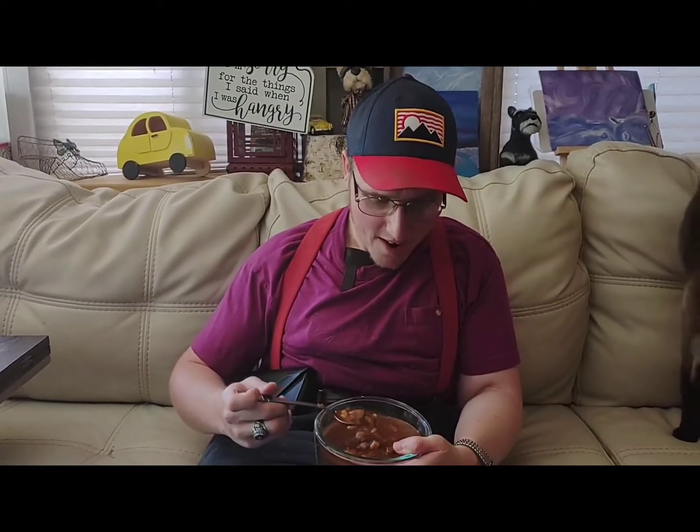Hey guys, Fordman here. I'm getting ready to try this Southgate beef stew, and I may have to blow on it first because it is hot.